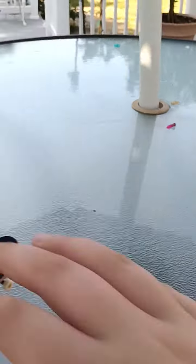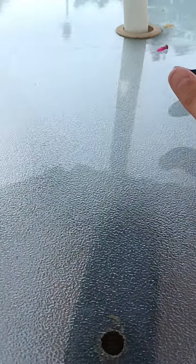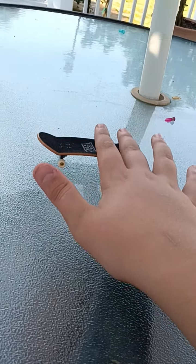Turn your wrist like that — oh crap, I lost my fingerboard. We'll use this one now. So as I was saying, you want to go like that. If you want to watch again, you can go like this.